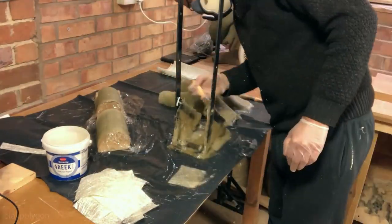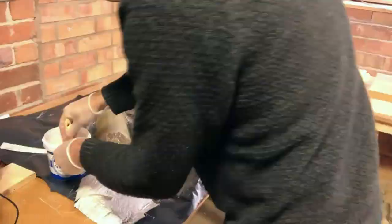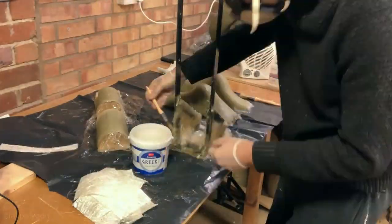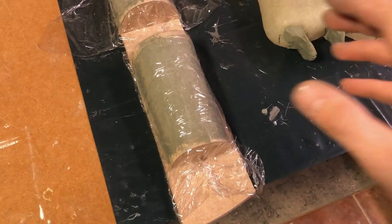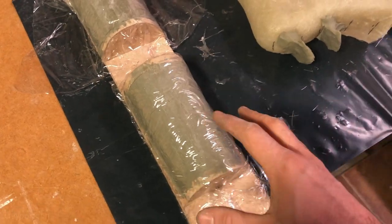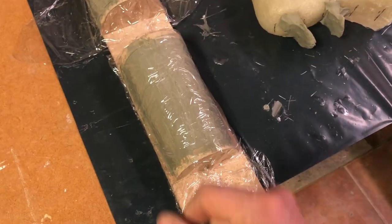I spent ages — far too long — trying to make it neat. Let me save you the trouble: you can't do it. You just have to make it look as good as you can. No one's ever going to see it — I keep having to remind myself of this. It does annoy me that I can't make it look better than it does. It probably looks fine on camera, it's just in person, you know. I thought I'd do a video like this rather than force you to watch another video of me endlessly fiberglassing.